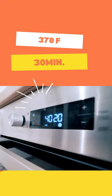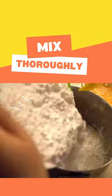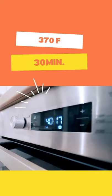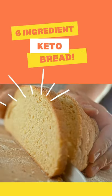Preheat the oven at 375 degrees Fahrenheit. Mix thoroughly all your ingredients together. And once your oven is nice and hot, bake for 30 minutes. And there you have it, a 6-ingredient keto bread.